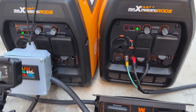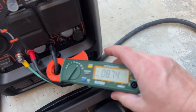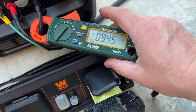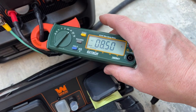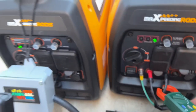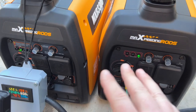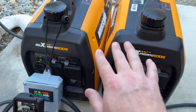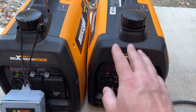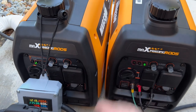Now with both generators running again, one thing I wanted to show you with the voltmeter is that these generators are cycling back and forth about 100 RPM. One drops then goes back up to about 10 amps, then comes back down, then back up over 10 amps. The other generator is doing the same thing. I want you to listen as they both cycle back and forth about 50 to 100 RPM. It's kind of weird how they're both doing that - sometimes when other generators are paralleled they stay pretty steady.